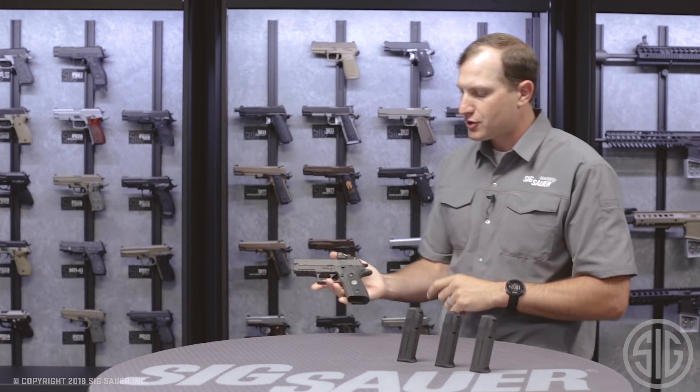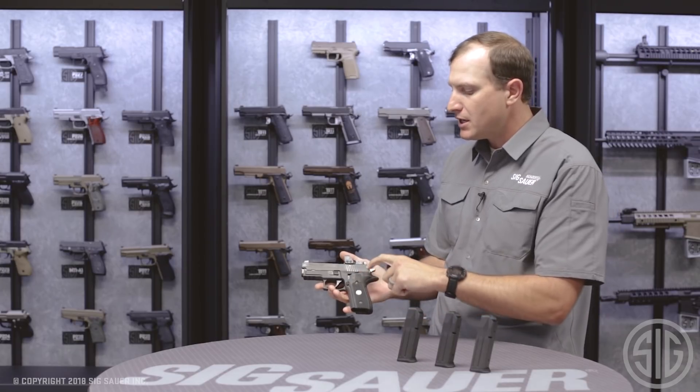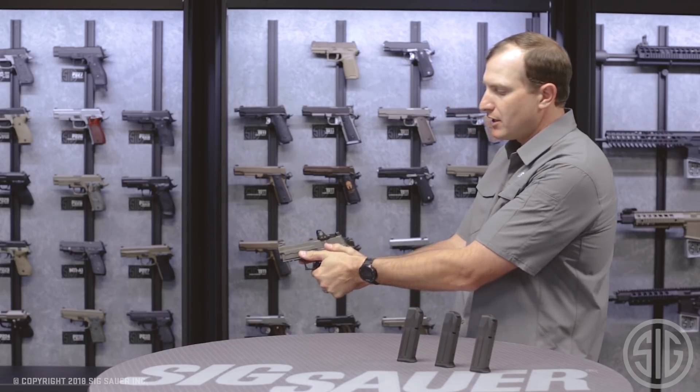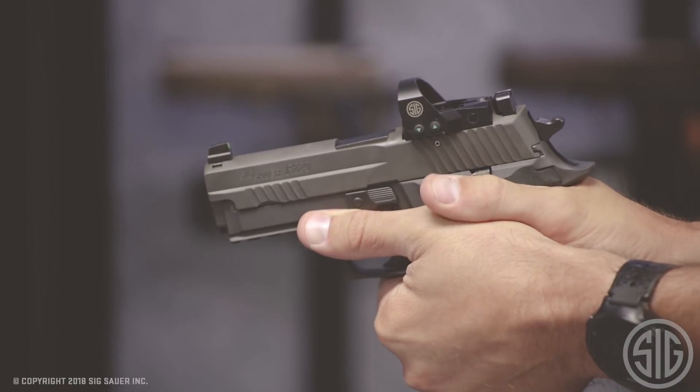Around on the other side we've got our suite of controls: our mag release, our slide release, and our decocking lever. All of those are nice and subdued — when you get your hand on there they're not intrusive. Very ergonomic to the feel.